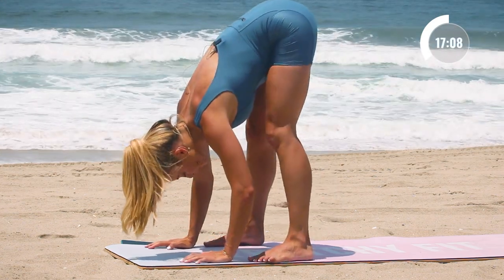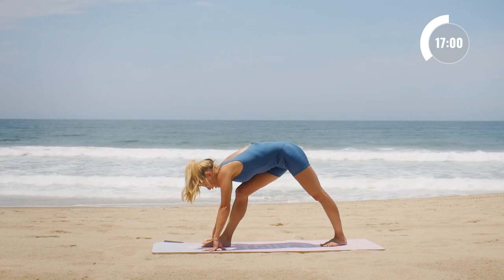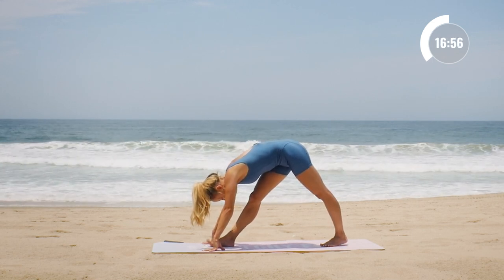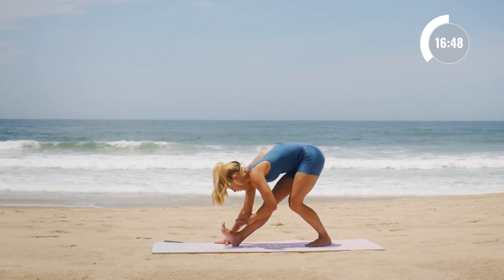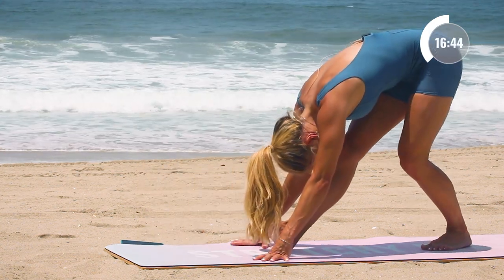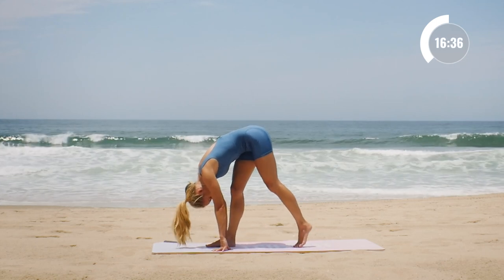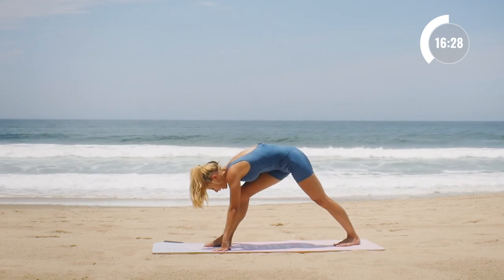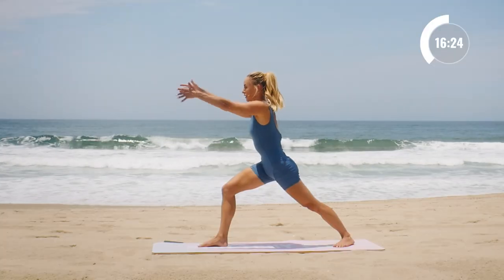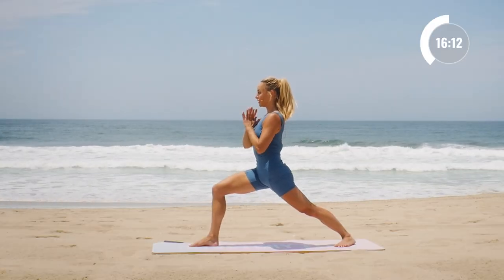Bring the hands back and then press back up into a nice forward fold again. Bring the feet together. Now we're going to step our left foot back behind us and hold here in our pyramid pose, making it a little more active. We're going to rock forward and then back — notice how I keep my hips square and pull my toes back towards my shin. Rock forward and back three times like that.